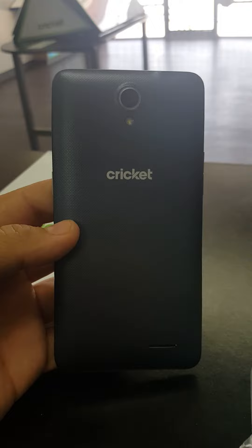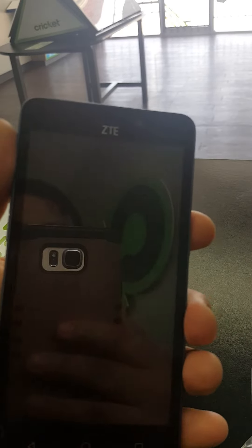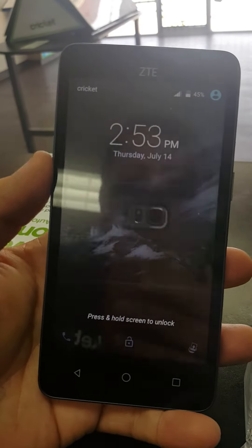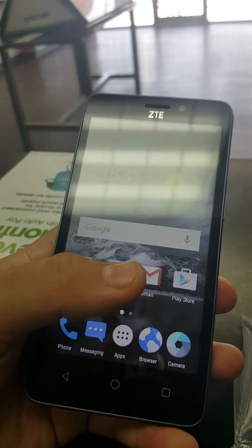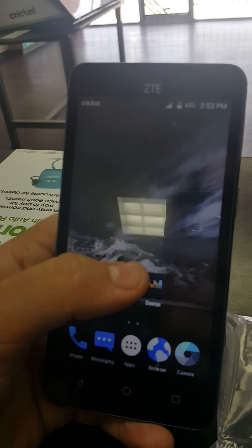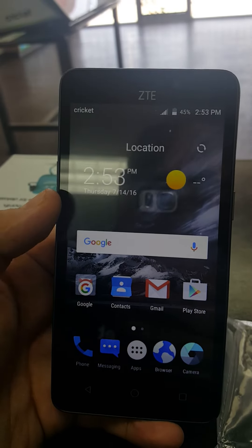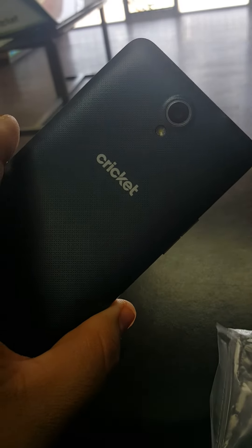Tomorrow is the new release for the ZTE Sonata 3 — it's the upgraded version to the Sonata 2. This one is going to be 4G LTE speed with a 5-inch screen, a nice screen. It's only going to be $39.99 starting tomorrow, and when you switch over from a different company you only pay ten bucks for it.